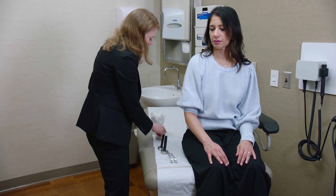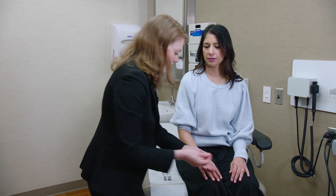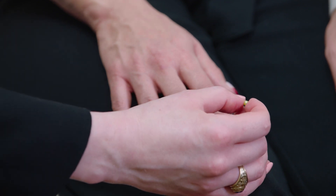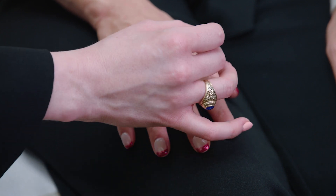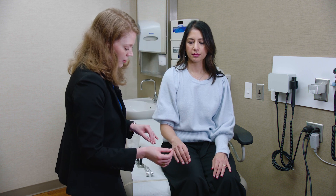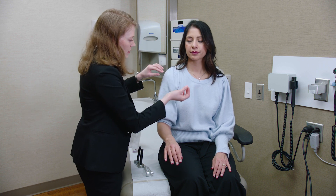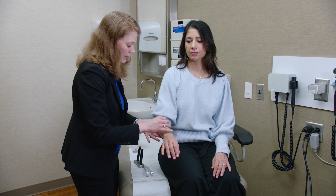Next I test pinprick sensation. I always preface for patients that I'm testing the pokey sensation, but I don't break skin. I hold the hand and tap on the dorsum of the finger. If a patient has a sensory complaint, I'll also test the pads of the finger. In general for a normal patient, I'll use the dorsum and just ask if they feel the poke, comparing right and left and then the toes. If there are sensory issues, I trace up the limb to see when it starts to feel pokey, sometimes using the chest as a normal reference point.